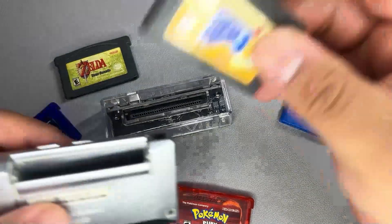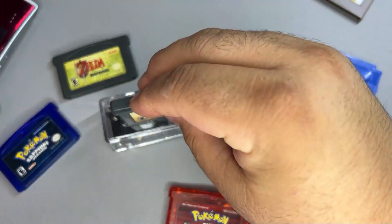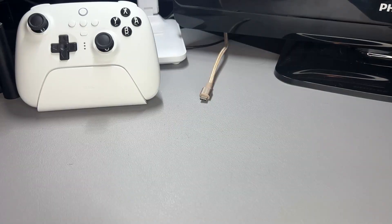I like to view this device as a Game Boy Switch. What I mean by that is it's great to be able to play these games on original hardware, and when I want to keep the game going I save it, then put it on the GB Operator and continue playing that game.